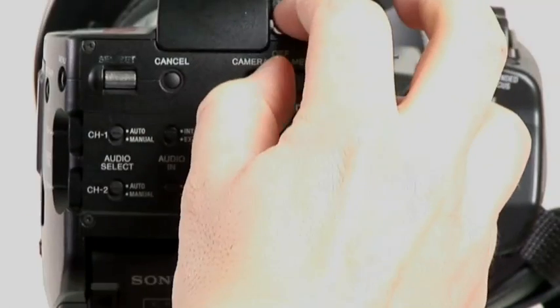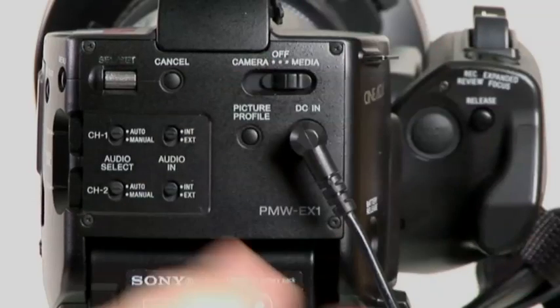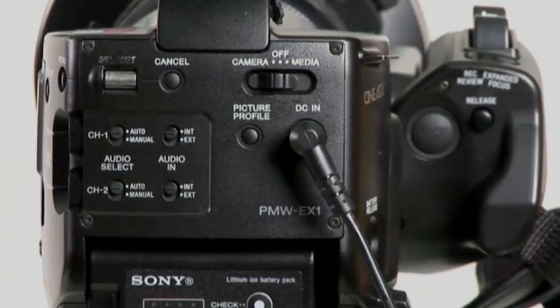Here's how you turn the camera on and off: off, media mode — which is essentially VCR. It's recessed, it's hard to get to, you've got to get it with your fingernail. It's irritating.